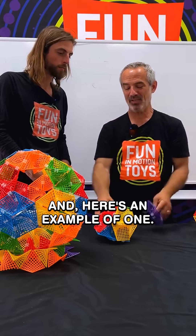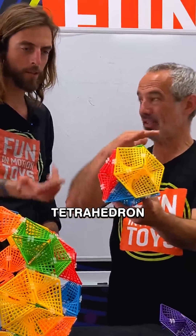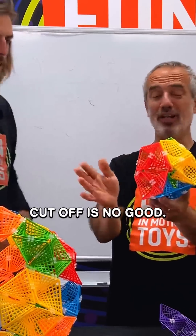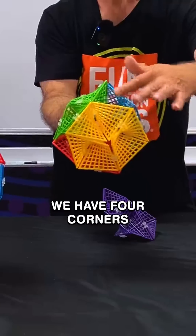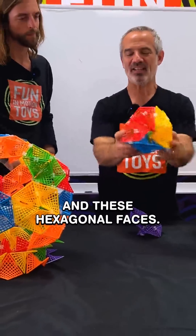Here's an example of one. This could be considered a truncated — truncated is what it looks like, it's got the corners cut off. It's got a green face, a red face, a yellow face, and a blue face. The corners have been cut off — we have four corners that are missing. There are little empty triangles there, and these hexagonal faces.